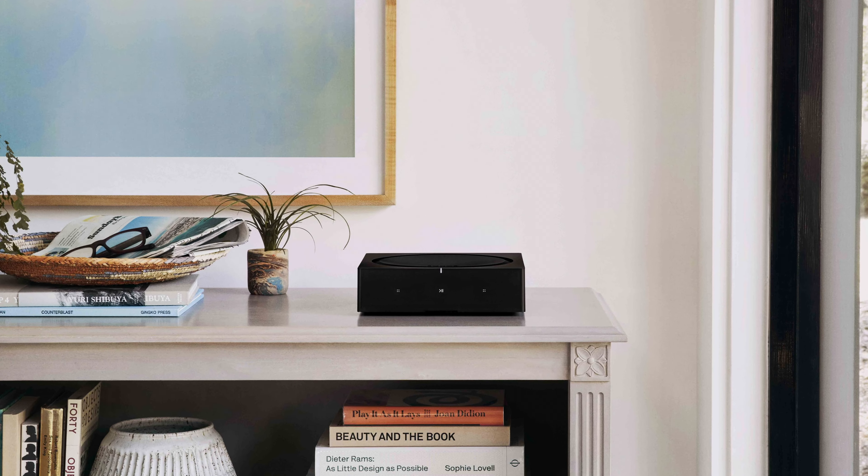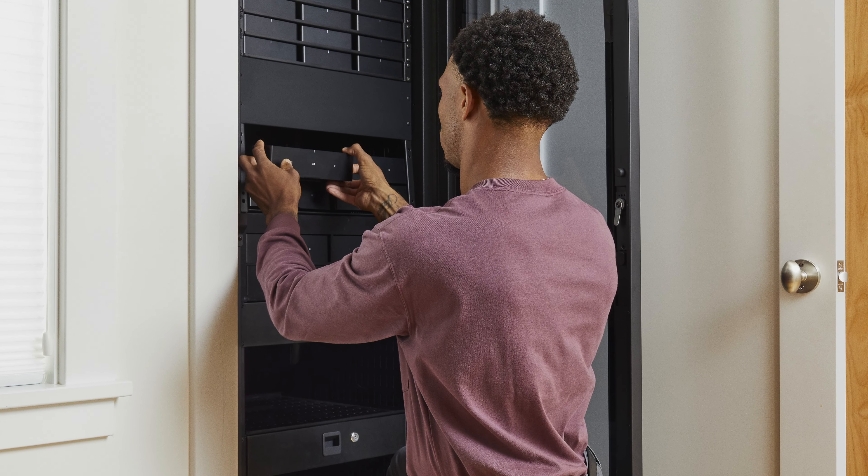Because these speakers do not feature a built-in amplifier, we recommend pairing them with Sonos Amp. The stackable design makes it ideal for an AV closet and offers streamlined control using the Sonos app.